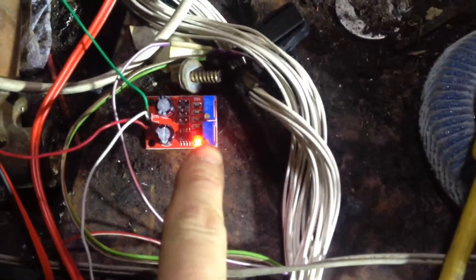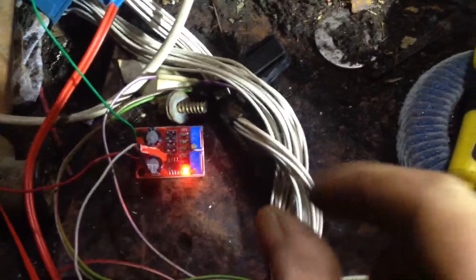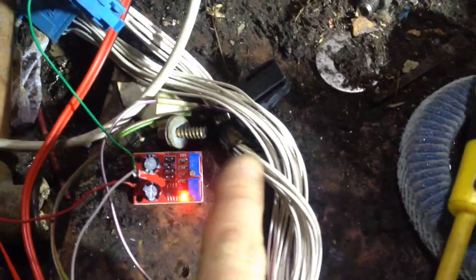The top one is frequency and the bottom one is duty cycle. I've set the duty cycle to 50%, so it's just halfway between the max and the min. And the frequency is just left at a random value. So this is my on switch now, so I'm going to turn it on and we'll see what happens.